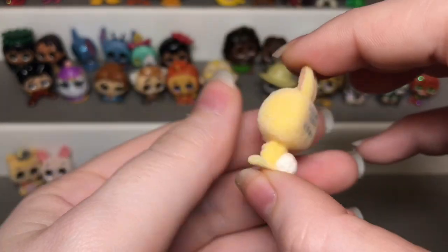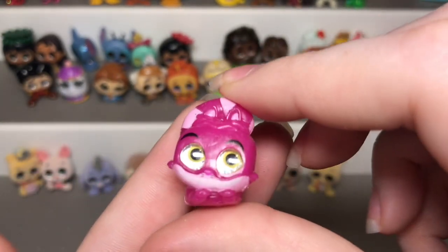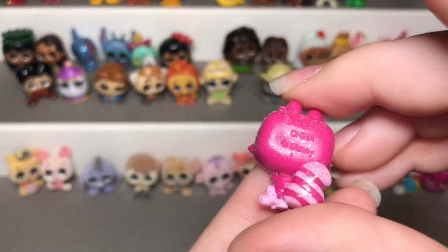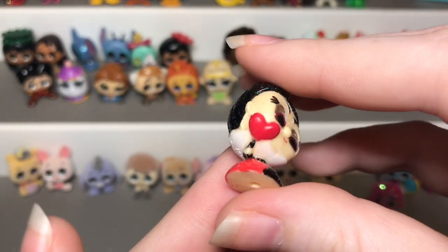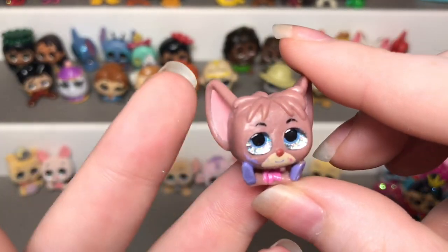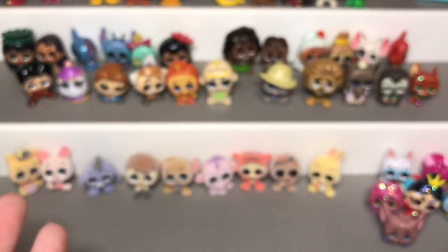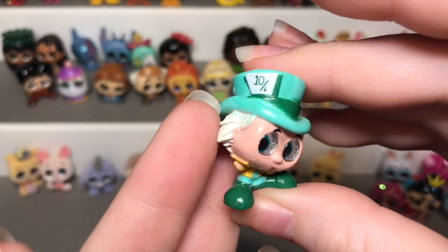Now we have the Alice in Wonderland ones. Here we have the White Rabbit holding the clock — I love how big his feet are. Then we have Cheshire Cat lying down with his tail up, and Cheshire Cat regular who is an ultra rare. We also have the Queen of Hearts who is ultra rare, so this set has two ultra rares. Then we have the Caterpillar and Door Mouse who is so cute despite some paint flaws. This set also had a big playset that I didn't buy, but I did buy the Mad Hatter separately because I thought he was fun.